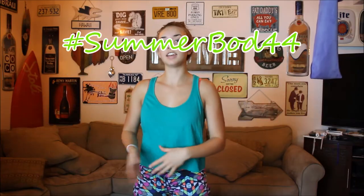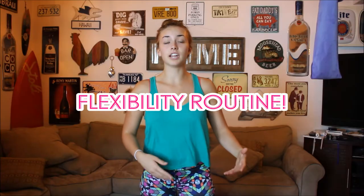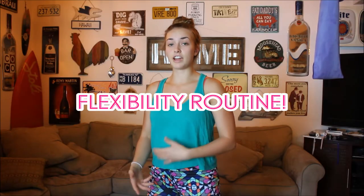Hey guys, it's Cassie. Welcome to my hashtag Summer Bod 2016 series, where for the months of June and July I'll be posting every Monday a new summer body workout for you. So if you haven't already, go check out my latest ones. Today is all about flexibility.